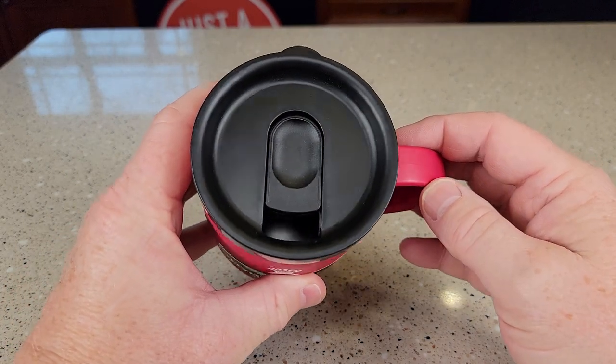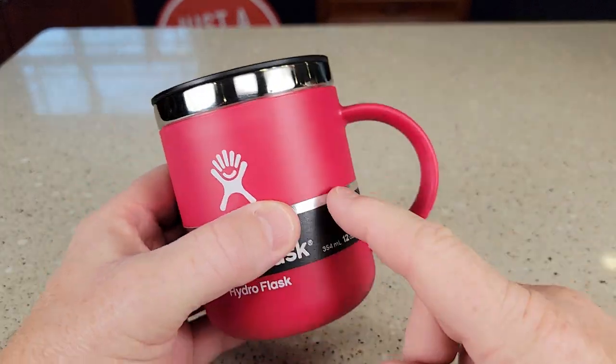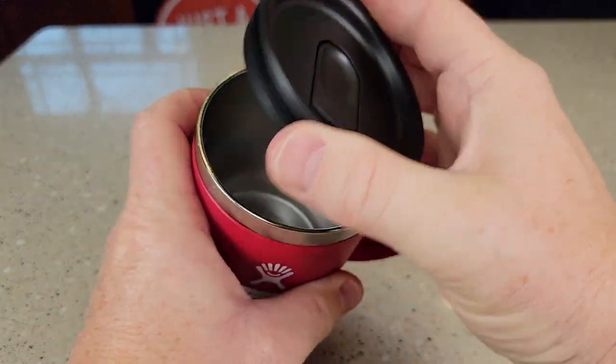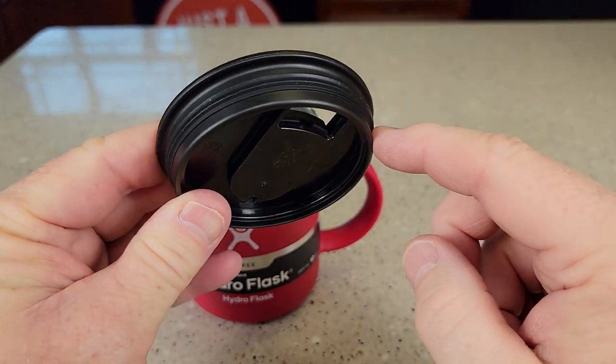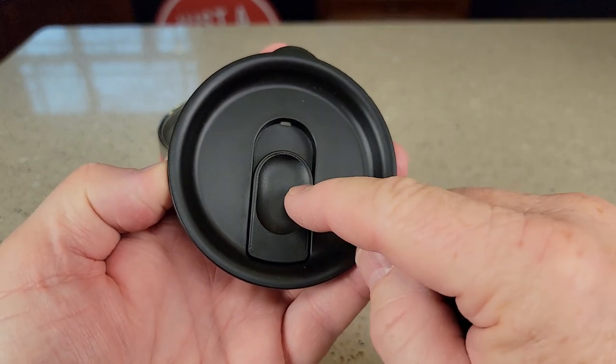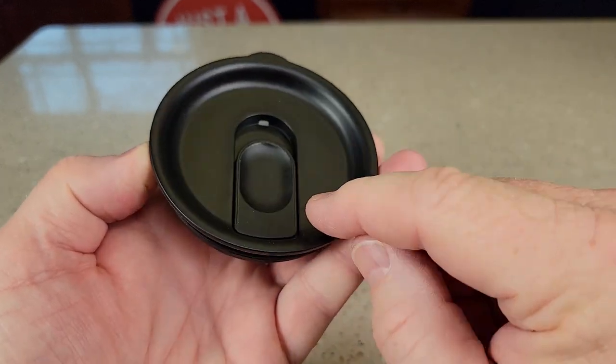It's got this really nice lid on it, and this color is the snapper color. I like the handle, but the lid just pops on and off. It's got a little bit of an o-ring here, but you slide it to open. Now it's not completely leak-proof,